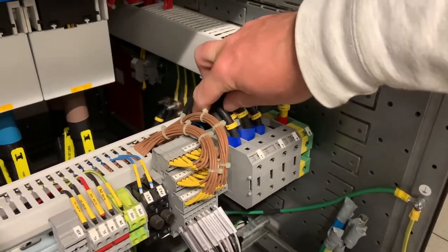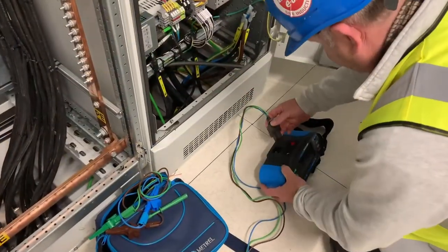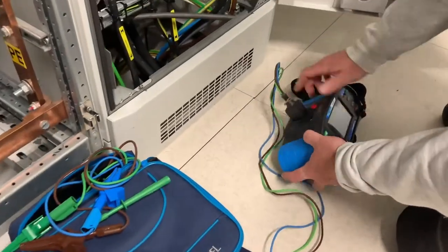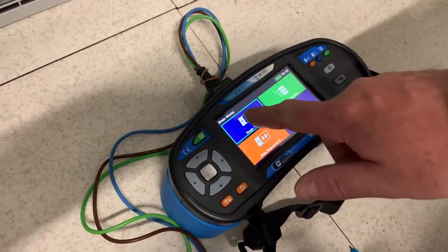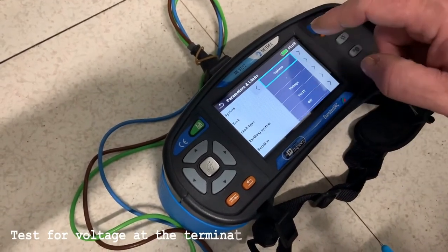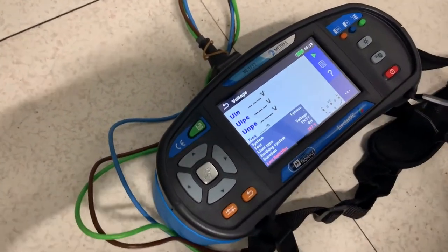We have to ensure that it is safe to proceed with the energisation, so we have to test the cables between the connector block and these circuit breakers. We know that the permanent supply or any supply source is not available into this panel at the moment, but we will conduct these tests as if it is. Using our METRL tester we select voltage, single phase, and we're going to check each phase in turn down to earth to make sure there's no voltage on the panel.